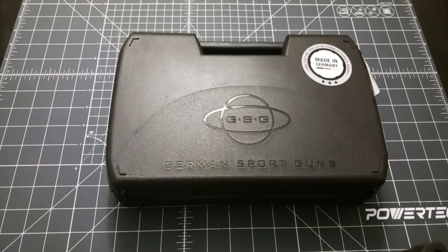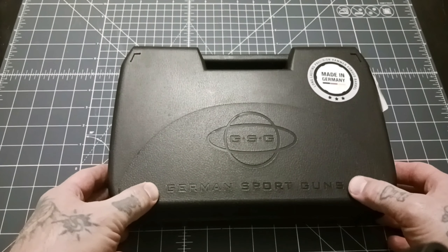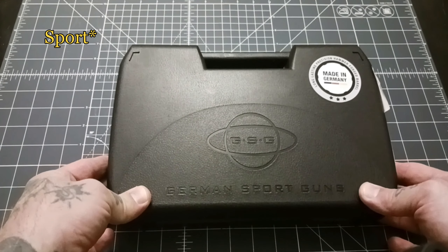Howdy y'all. Today doing a little unboxing video on a German Sports Guns handgun here.